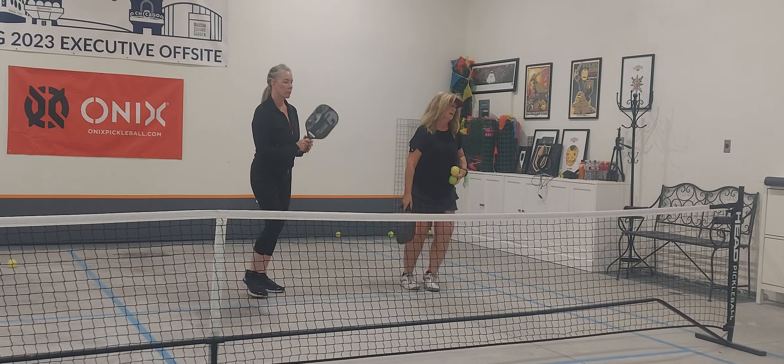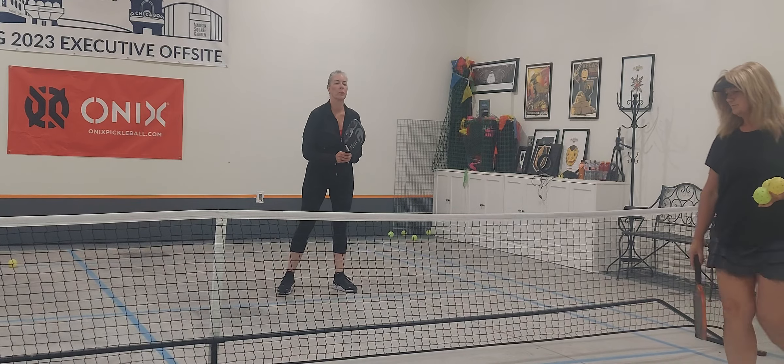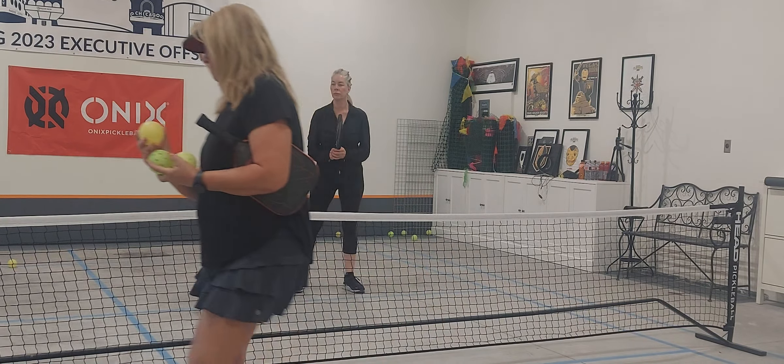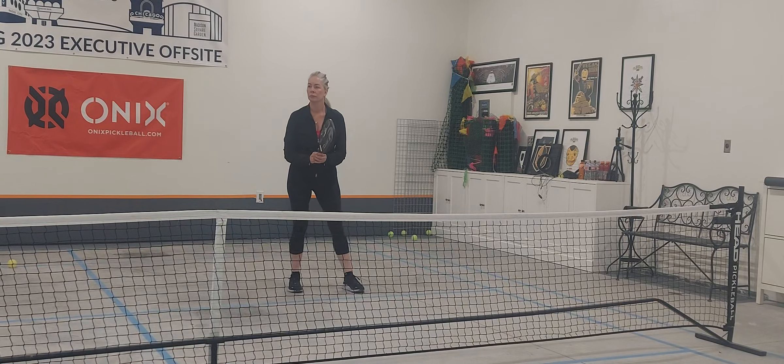Down and lift. I'm going to throw some to you. Wait until it bounces, then step forward.